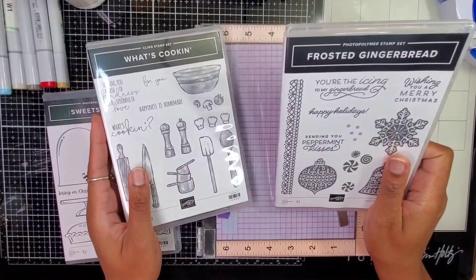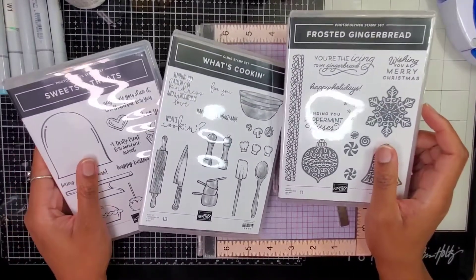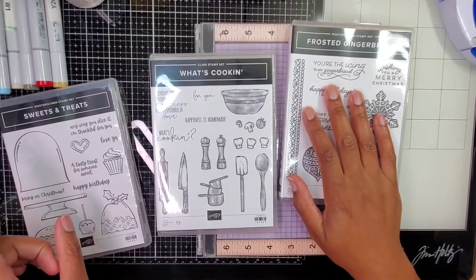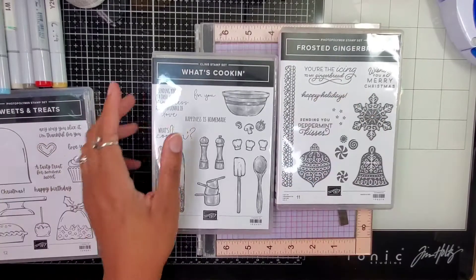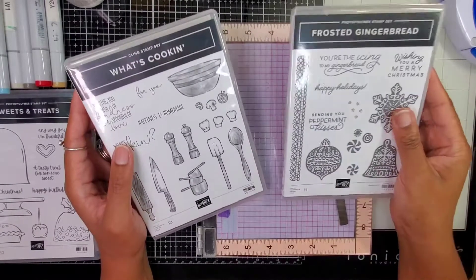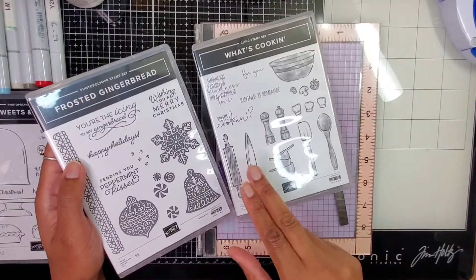I have out my What's Cooking set, my Frosted Gingerbread set, and my Sweets and Treats set, which are bundles that I own. This one I just have the stamp set — I didn't buy anything else, I just wanted the stamps. I'm going to get busy because I kind of have an idea in my head and I really wanted to find a way to make these two sets mesh.